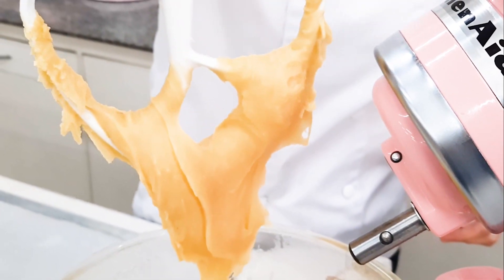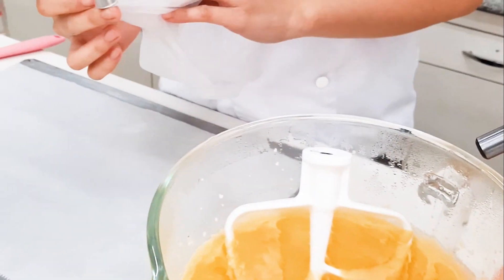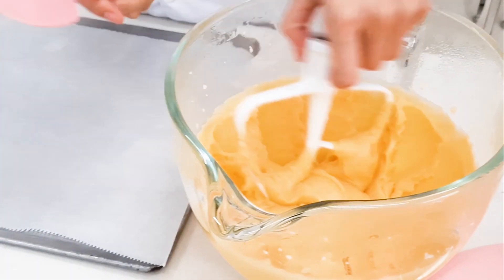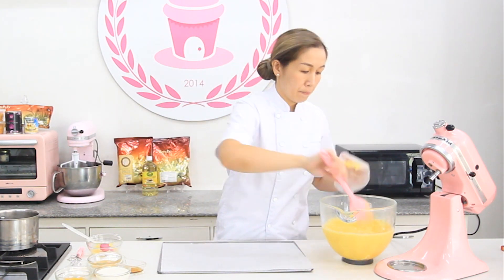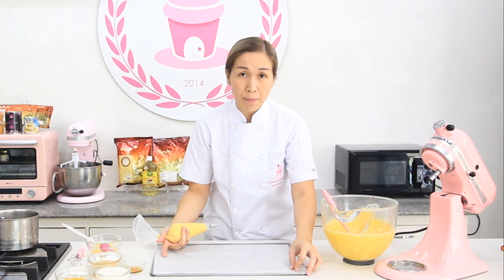Ganyan yung consistency. Prepare a piping bag with a round tip. I have here a cookie sheet with baking paper. You can use egg wash if you want.